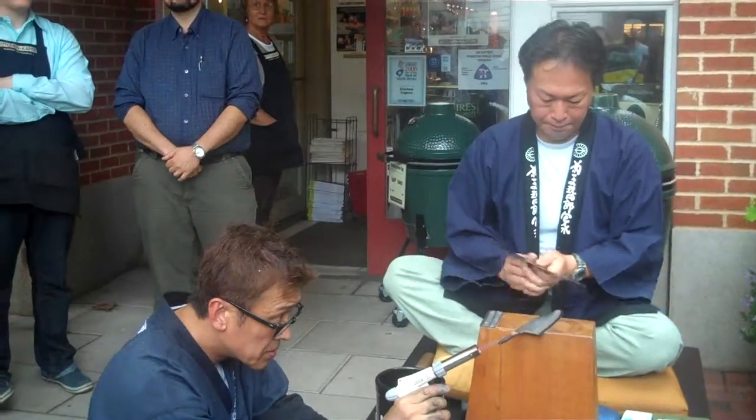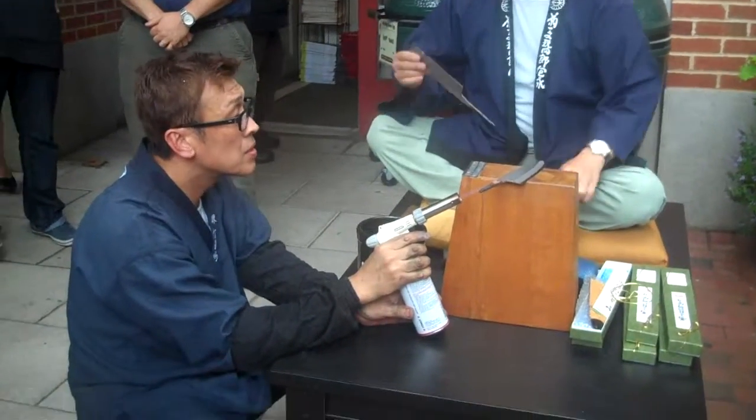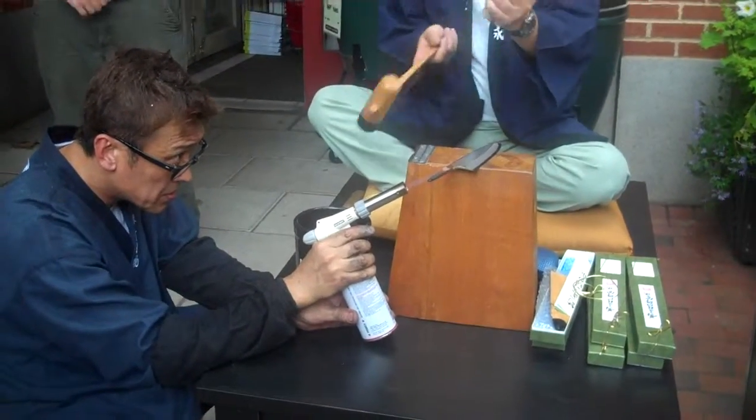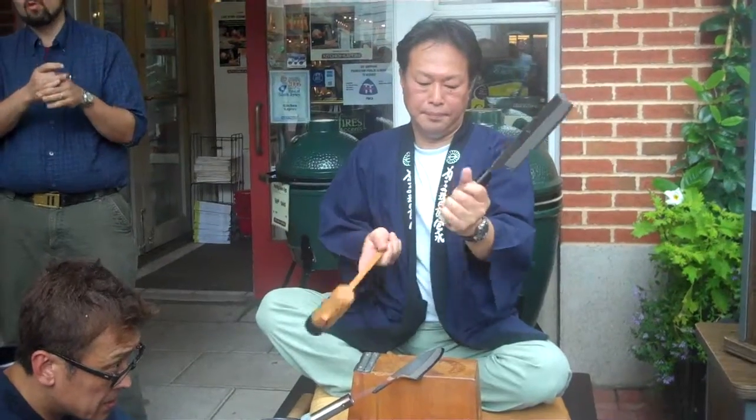Can I ask a question? Absolutely. What is the material inside the handle that the knife comes in? Wood. It's wood. The handle is wood, and then the black collar is made from water buffalo.